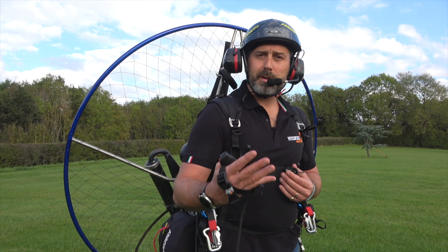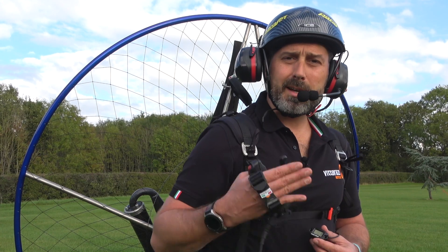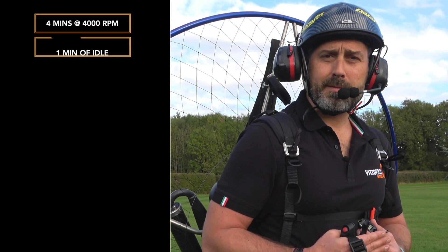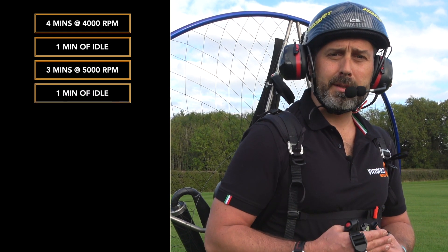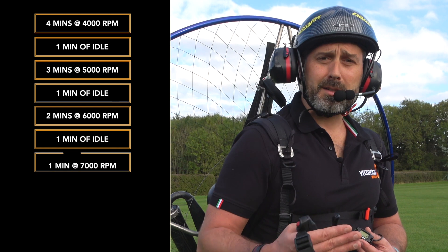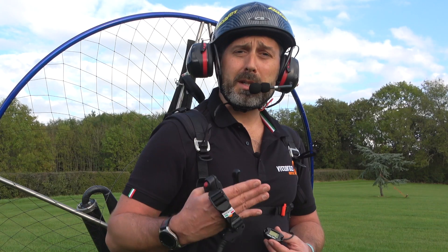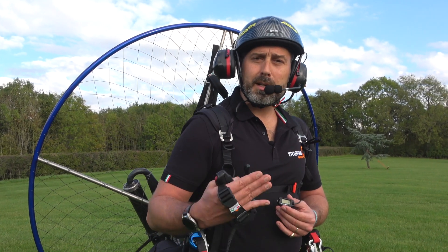Ensuring that the oil ratios are correct as we've previously discussed, we're going to start the engine breaking procedure. Each 15-minute cycle of engine running will consist of the following: four minutes at 4,000 RPM followed by one minute of idle; three minutes at 5,000 RPM followed by one minute of idle; two minutes at 6,000 RPM followed by a minute of idle; one minute at 7,000 RPM followed by a minute of idle; and finally 30 seconds at 8,000 RPM followed by a minute of idle. We'll then stop the engine and allow it to cool for 15 minutes before conducting the complete cycle again, another three times.